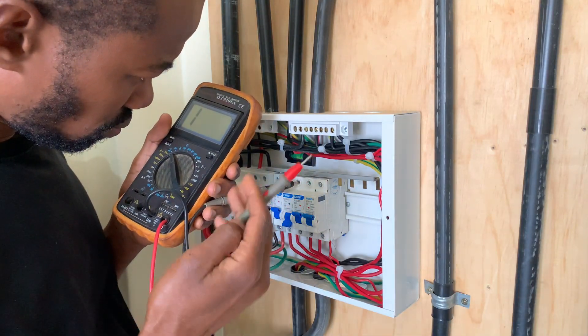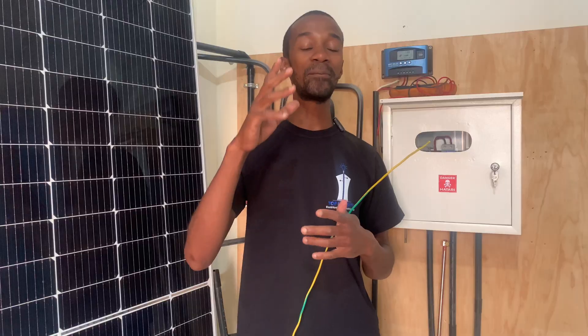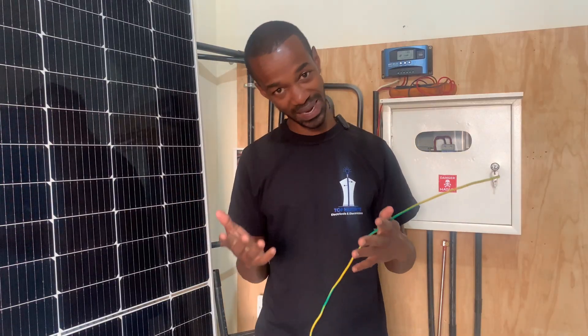In our electrical installation, we normally begin with the end in mind, meaning that you will consider the electrician that will come in future. So you do not want to use wires that are not the correct color code.